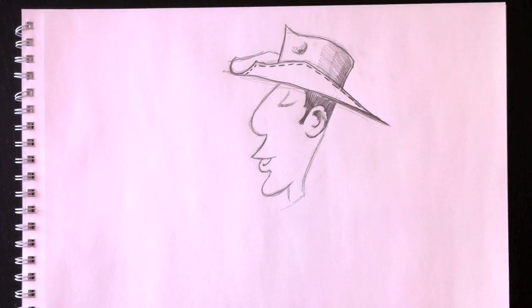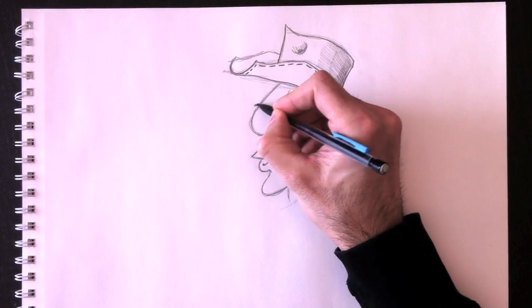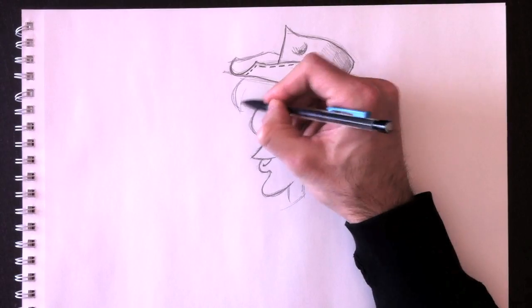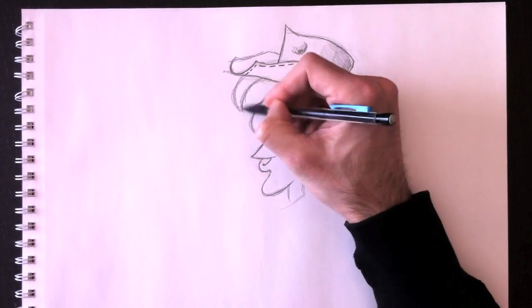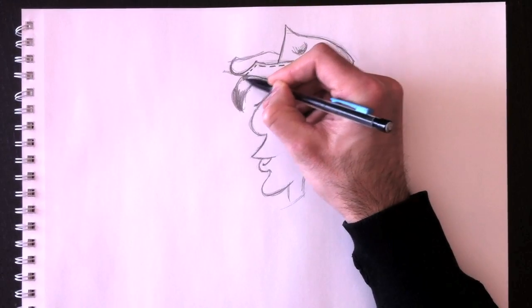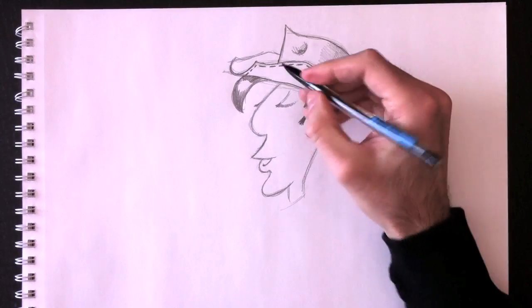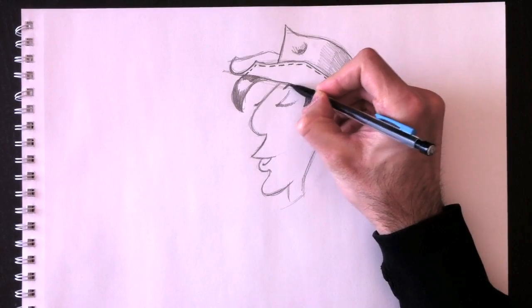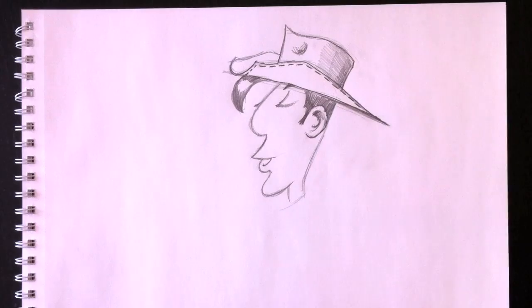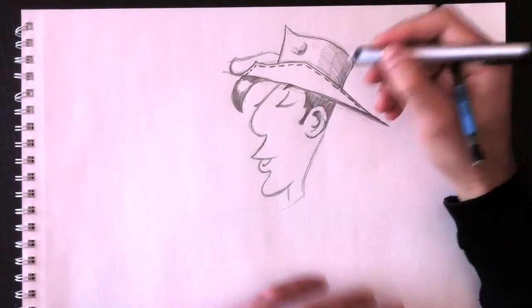Now we're going to add his eyelashes — we'll darken them, and we can see them on both sides. This is his wisp of hair coming out of the front of his hat. There's a nice reflection in the middle of that wisp. Don't forget his eyebrow here at the front. We have some hair overlapping so we're going to erase that part.